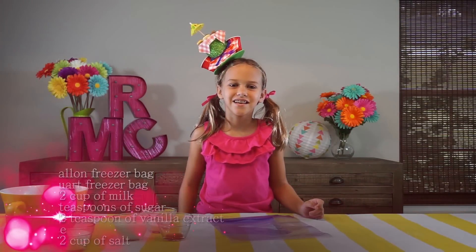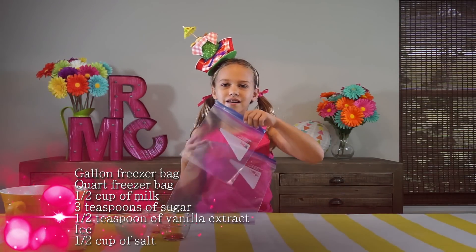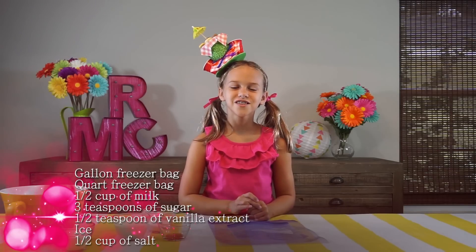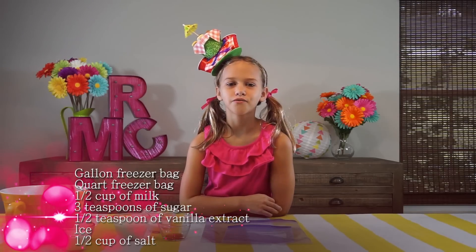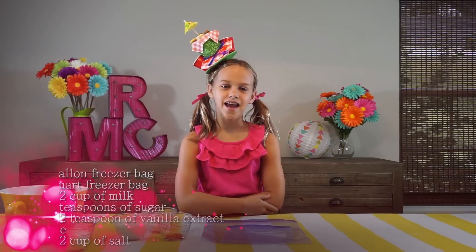Hi, I'm Riley, and today all you'll need is a gallon freezer bag and a quart freezer bag. You'll also need a half a cup of milk, three teaspoons of sugar, a half a teaspoon of vanilla extract, some ice, and a half a cup of salt.